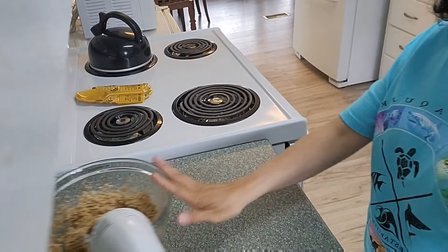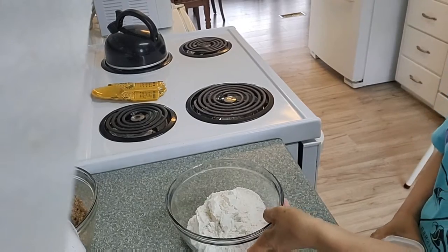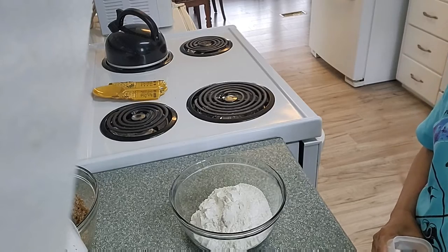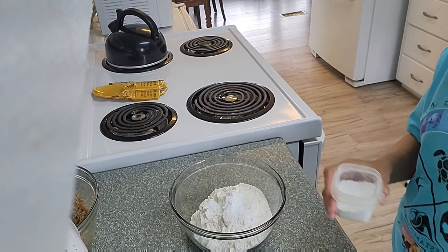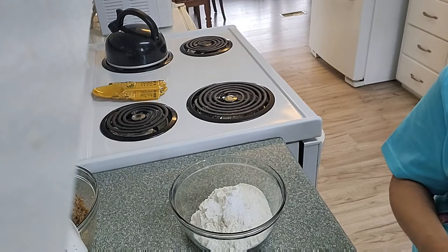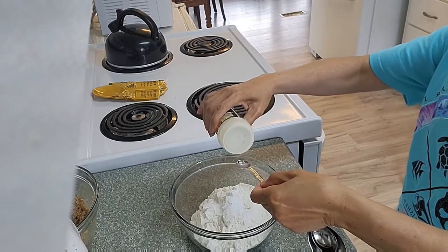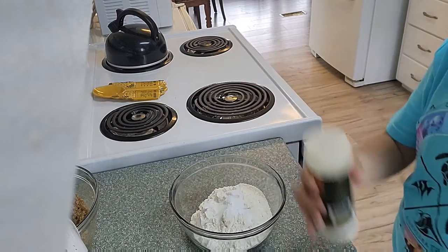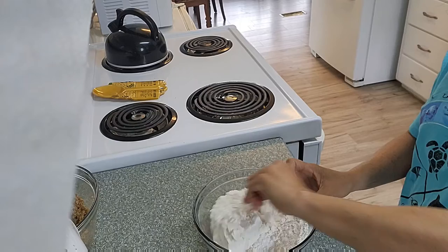Then set this aside for now. In another bowl I already have two cups of flour. I will add one teaspoon of baking soda, half a teaspoon of salt, and mix it.